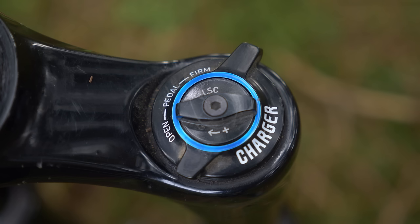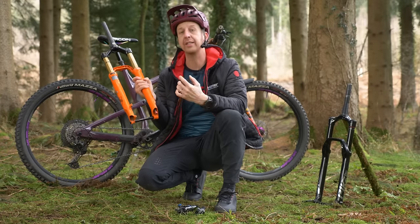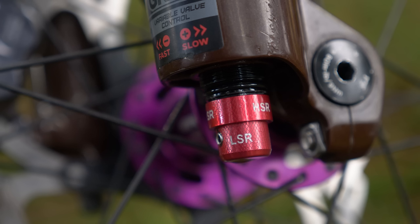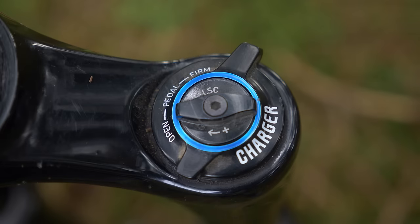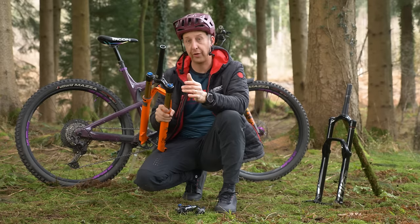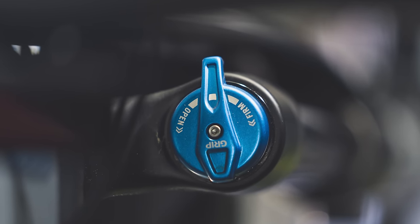On virtually every suspension fork on the market, the compression damper will be on the top and the rebound damper on the bottom. The rebound damper tends to have a red dial by default and is normally a single dial — though some more specialist forks can have two dials. On the top of the fork you have your compression adjustment, which tends to be blue. Normally blue for compression, red for rebound, and it's the same on the shock. Some, like the Fox Grip damper, just have a single blue dial you can turn all the way to lock the fork out or all the way back to keep it open.